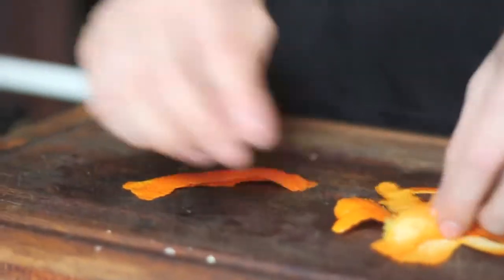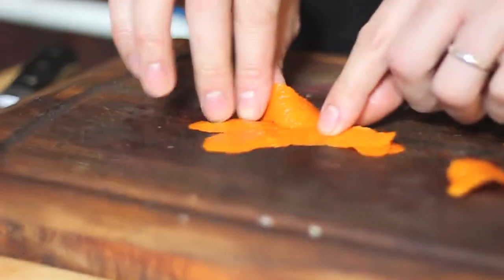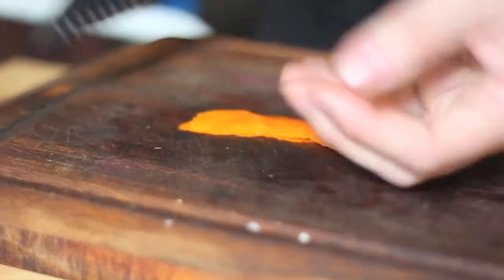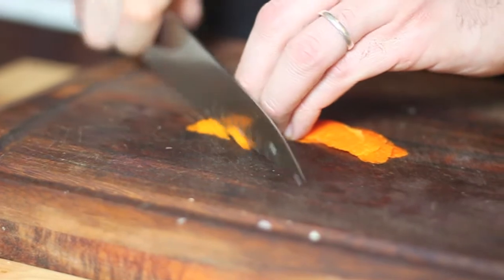So what you'll do is take a few of your strips. Don't do more than two or three at once, because they tend to be slippery and they can move around on the board — and you don't want to cut yourself. Then you're going to cut them into fine slices.